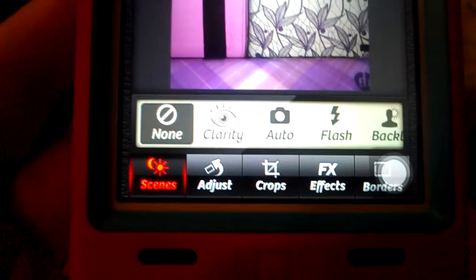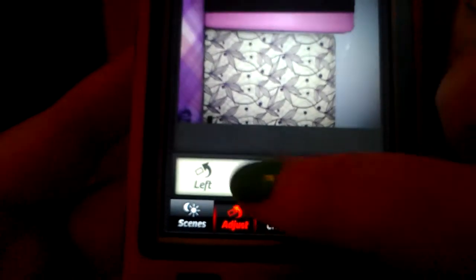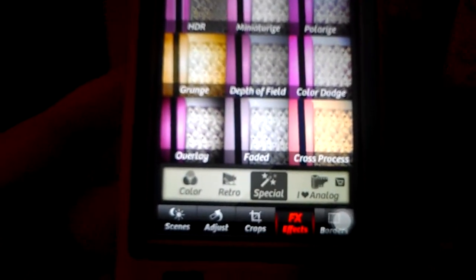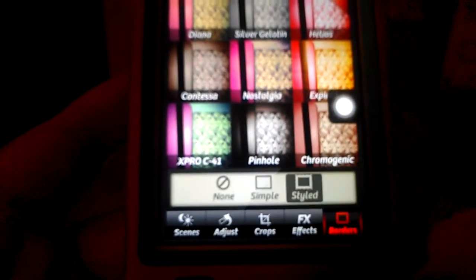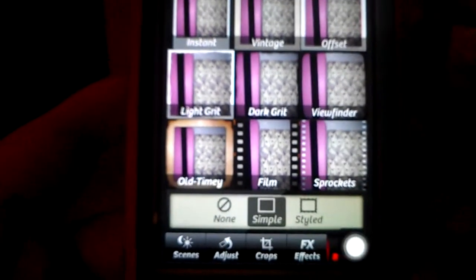So you have some scene modes here, and then you can adjust it — you know, flip it, crop it. You have some FX effects: color effects, retro effects, special effects, and analog effects. So these are all just filters. And then you also have some borders down here — styled borders and simple borders.